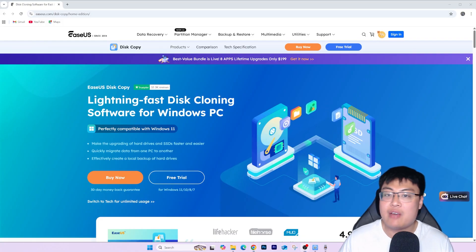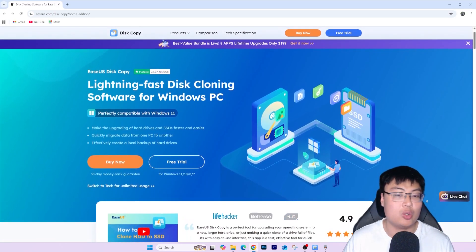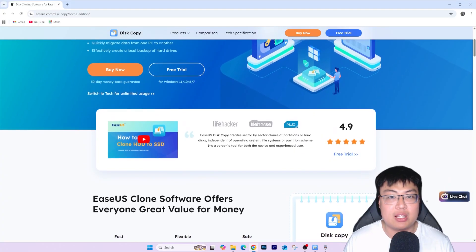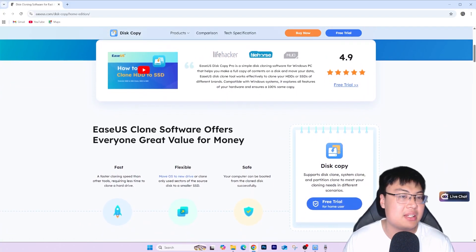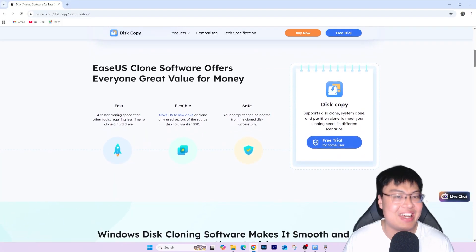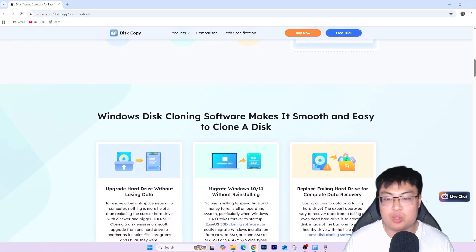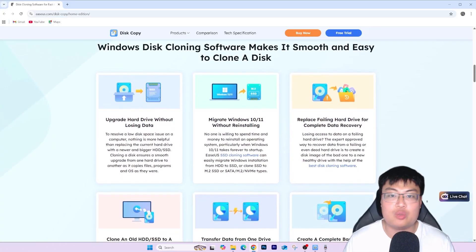The tool I use is EaseUS Disk Copy. I've used a few of their software before — some for data recovery — and this one is especially useful when you're upgrading from a hard disk to a solid state drive, or cloning from an old system into a new one. It's a direct copy from your hard disk to SSD or from one hard disk to another, and you can use the new drive straight away with everything already there.